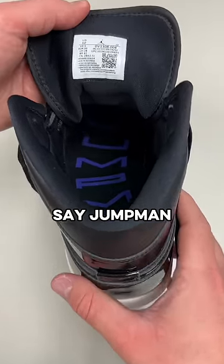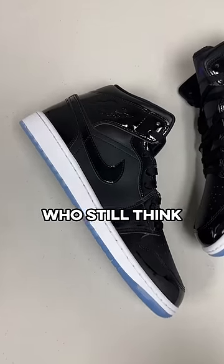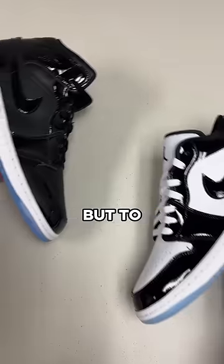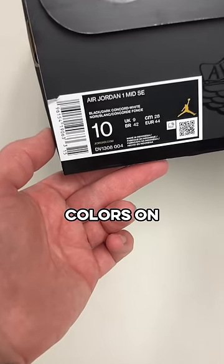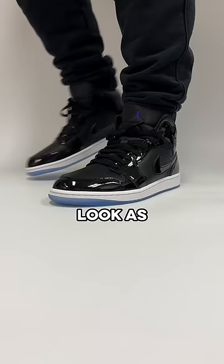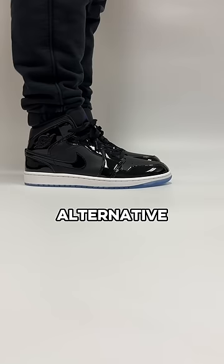The insoles say Jumpman and Jordan in the same font as on the tongue of the Space Jams. And for those who still think it might be a coincidence, Nike even made a Concord inspired Jordan 1 low that I reviewed last week. But to top it all off, the official colors on the box are black, dark Concord, and white — which altogether maybe don't look as good on feet as the real Space Jam 11s, but these are still a great alternative.